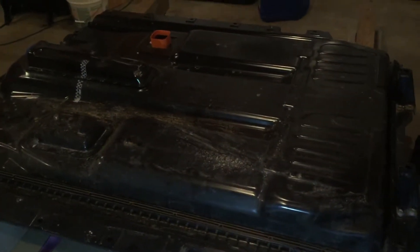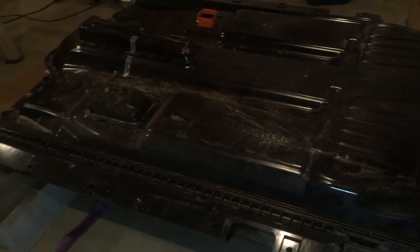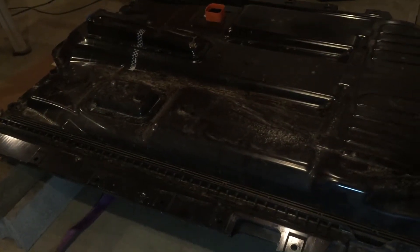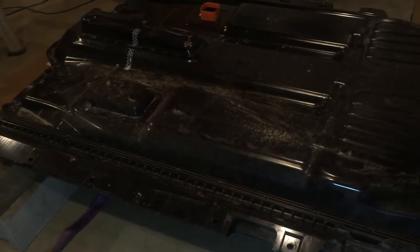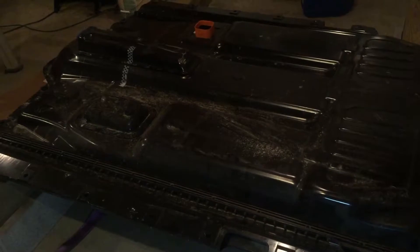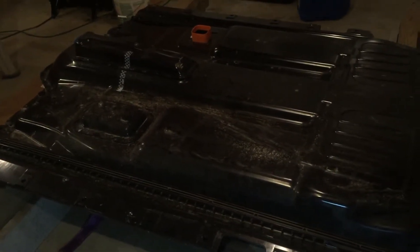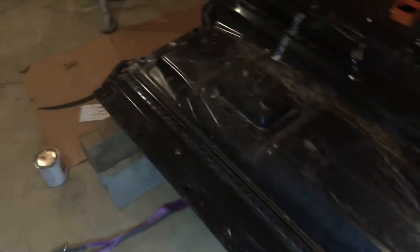In case you're wondering, this battery pack is about 840 pounds, so if you ever do this, you want to make sure everything can handle that weight. The Tesla Model S and X packs go around 1,330 pounds from what I've heard.